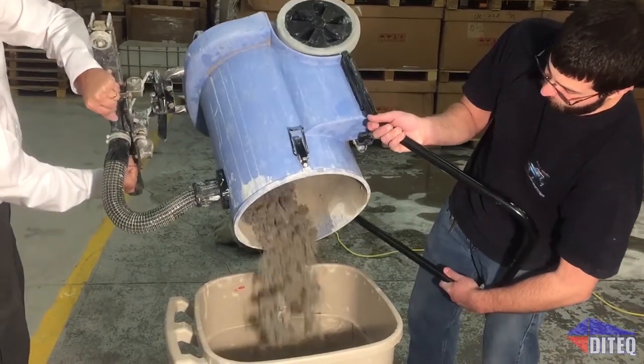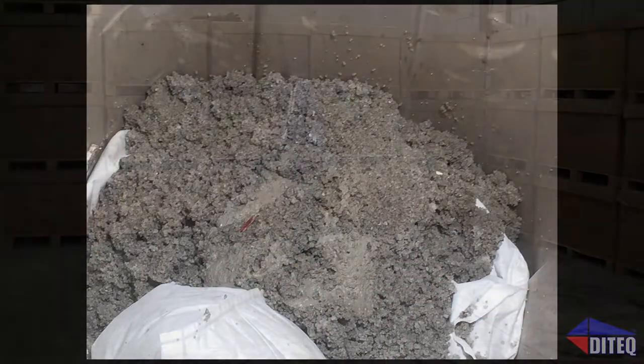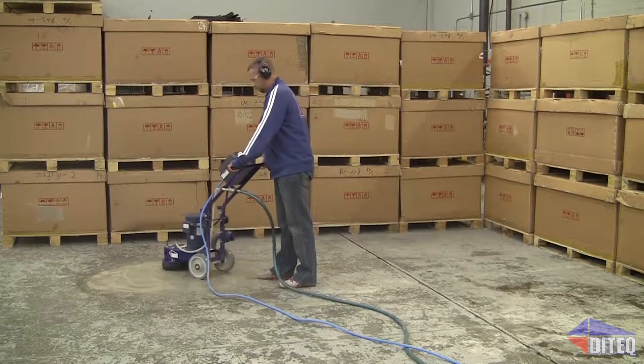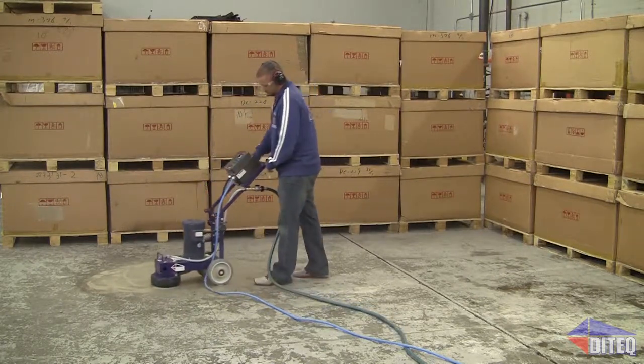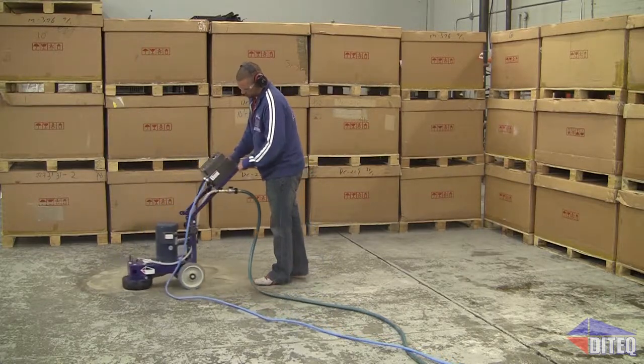The CETCO Slurry Sept flocking agent and slurry drying gelling agent two-step slurry management system gives the contractor an economical and environmentally compliant process to dispose of processed water on the job site.